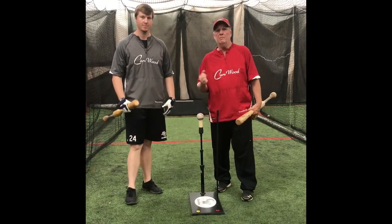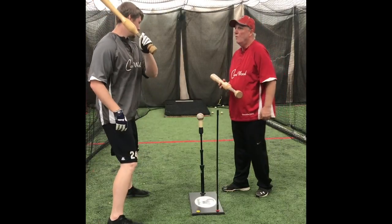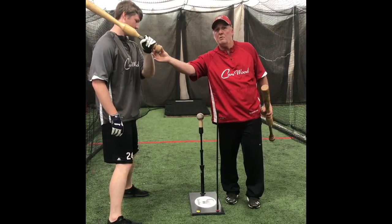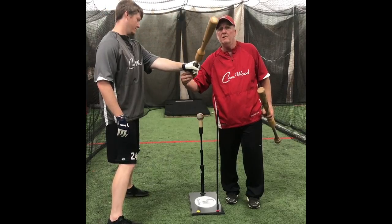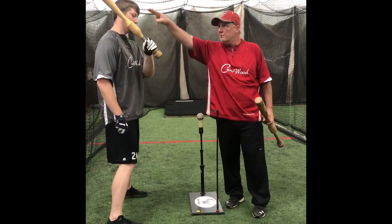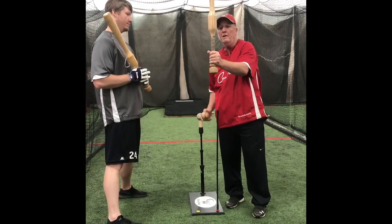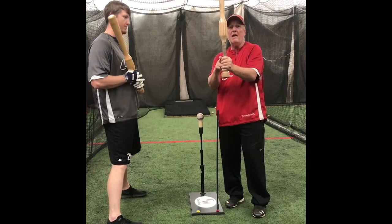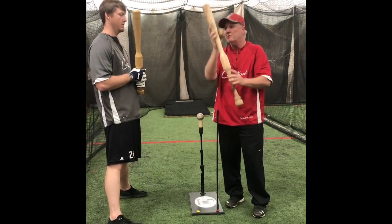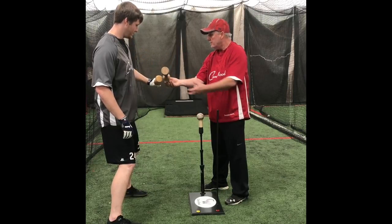Now we're going to look at the drill from behind, just like a coach would. What we're focused on: if this hand leaves his body just one or two inches, the barrel will fly out around the zone. Whatever his hand does, the barrel will follow. If I move my hand just two inches, I move the barrel six. So our focus needs to be on the hand — in this drill, there's a wall here; he drives the knob, continues the hand, lets the barrel follow and finishes looking right at the pitcher.